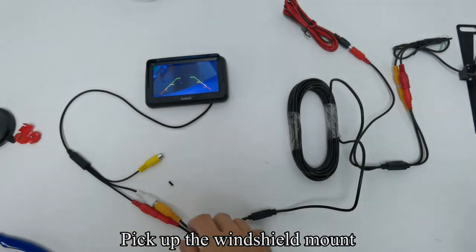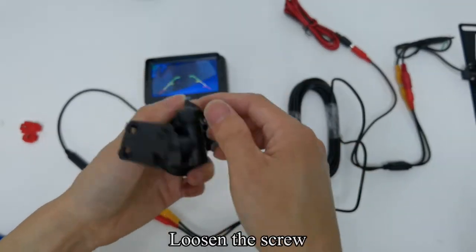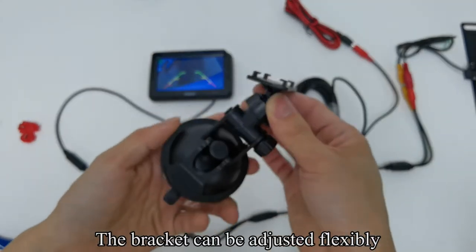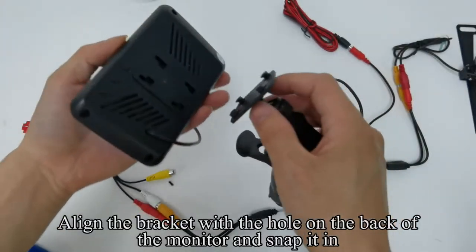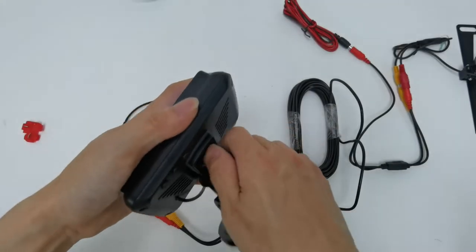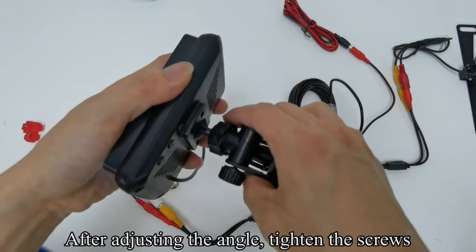Pick up the windshield mount. Loosen the screw — the bracket can be adjusted flexibly. Pull up the buckle. Align the bracket with the hole on the back of the monitor and snap it in. After adjusting the angle, tighten the screws.